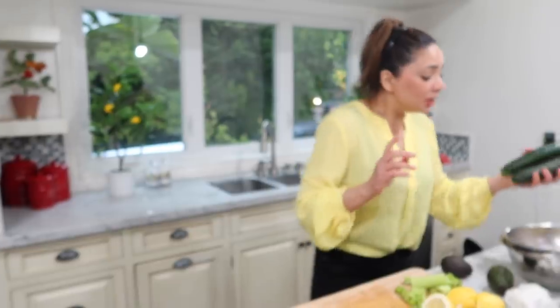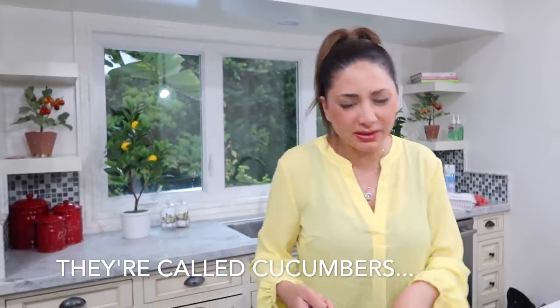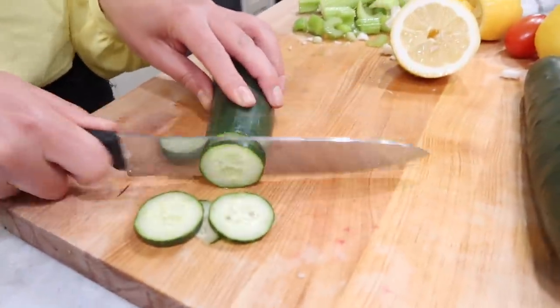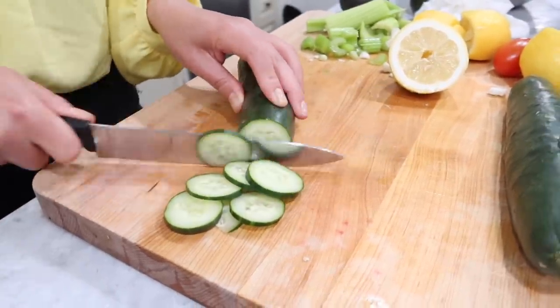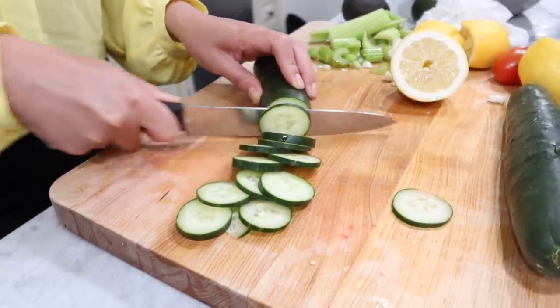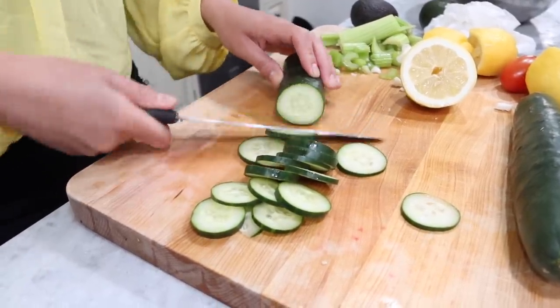Last but not least, I usually get Persian cucumbers, but I couldn't find any in the store. So these are just basic cucumbers. My preference is Persian cucumbers because they're smaller and crunchier. But if you don't have that, make do with what you've got in the stores these days — we can't be choosy. I'm going to cut these in small little circles. Sometimes I'll dice them up really small and add tomato. And these are just little snacks for when you feel like getting into a bag of chips.